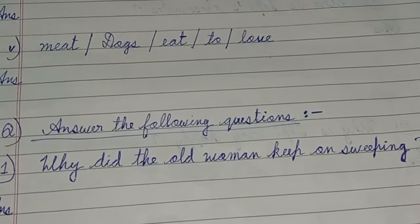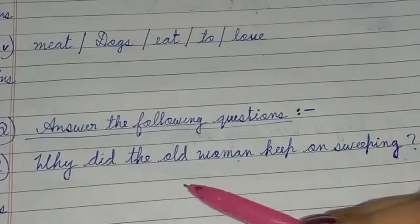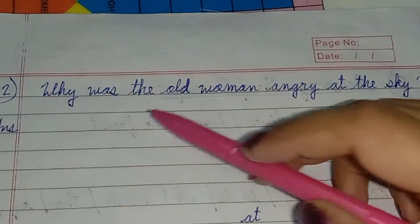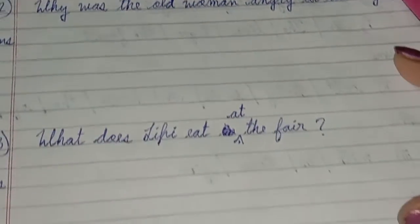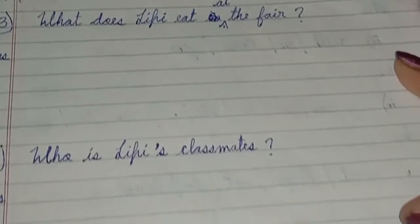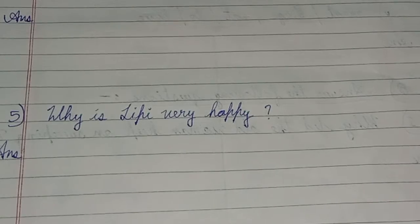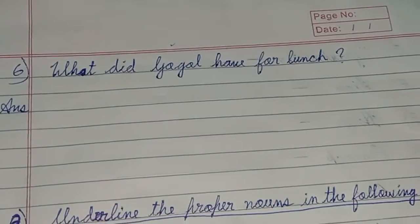First question: Why did the old man keep on sweeping? Next question: Why was the old woman envious of the sky? Next: Why did Lippy eat at the fair? Next: Who is Lippy's classmate? Next: Why is Lippy very happy? Next: What did Gogol have for lunch?